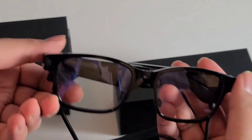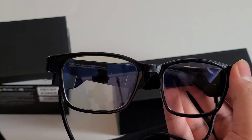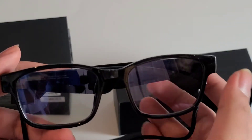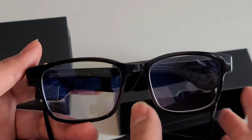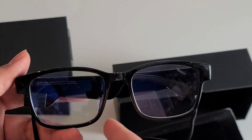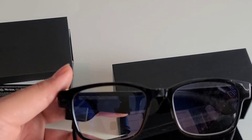That's how you charge them. So that's been a quick unboxing of the Razer Anzu Smart Glasses. They're available now from Razer's website and other retailers. It starts at around $200 US or $269–$279 Canadian. It comes in this rectangular size but also a round circular style, and there are two sizes and options.